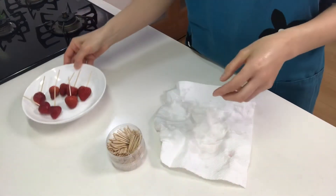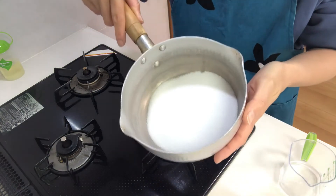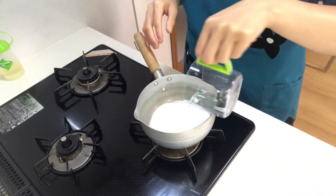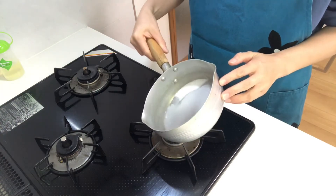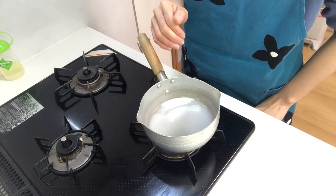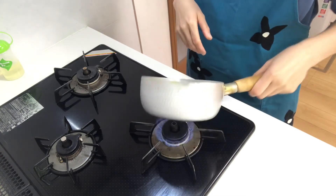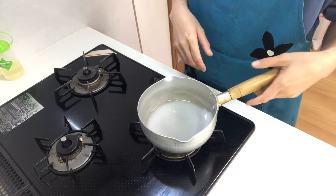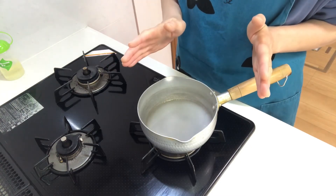Okay, now I'm gonna make the sugar sauce. Place granulated sugar in a pot and add water, then heat it on medium-low heat. Be careful — don't mix it, otherwise the candy won't be transparent.